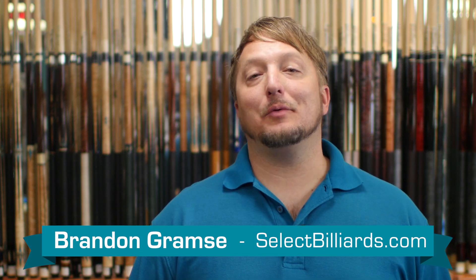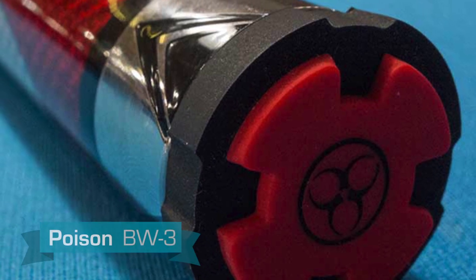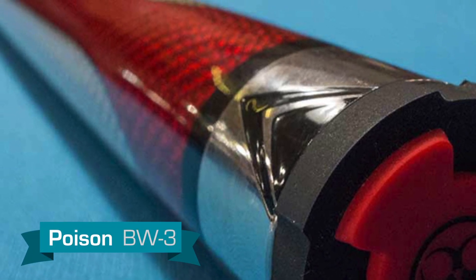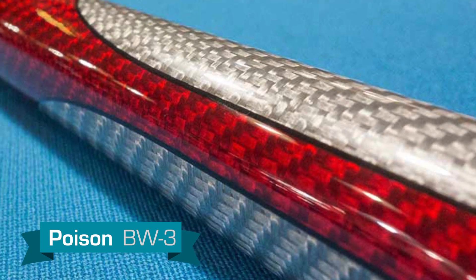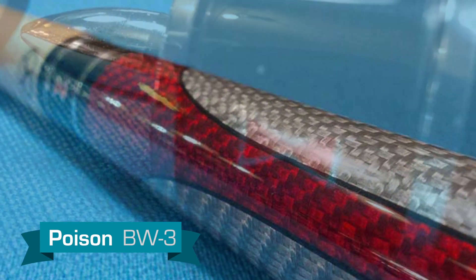Hello, I'm Brandon with Select Billiards and today I want to talk to you about the BW-3 by Poison. This cue features a rubber butt cap with alternating crimson and gray racing stripes along the forearm, with a ghosted Black Widow spider emblem towards the butt. This is a no-wrap cue and you can see the carbon fiber material throughout.